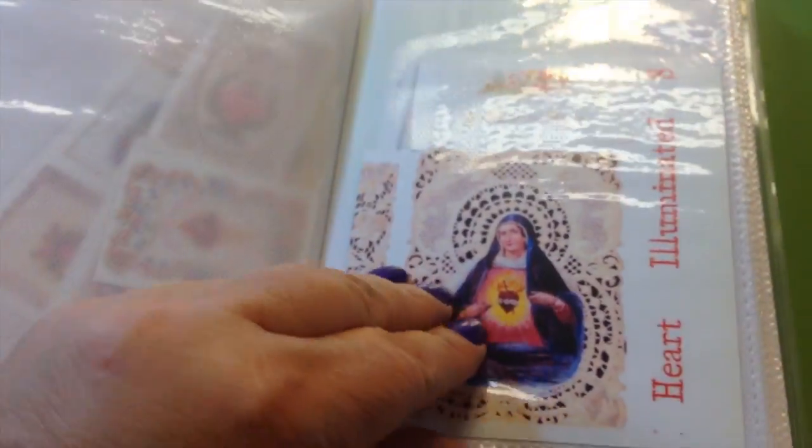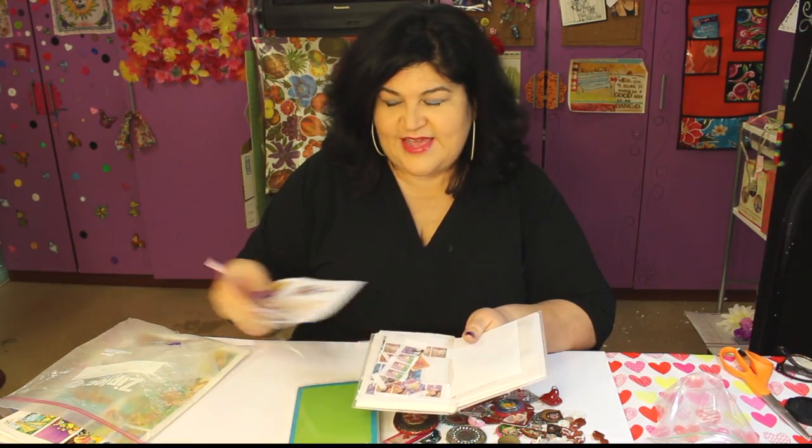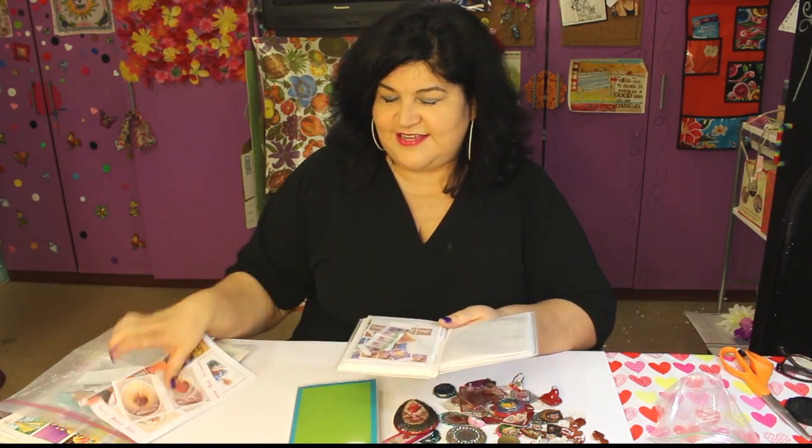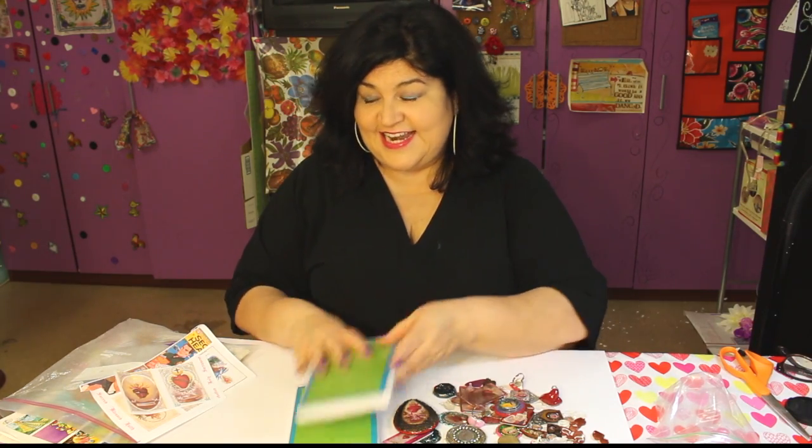So this one is decal paper. This one over here, you can see how messy it gets when you have these still uncut. And I have them all easy at hand for me to make my jewelry and crafts — and life is sweeter and I'm a nicer person and the world is just a better place.